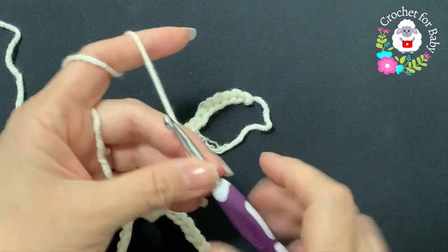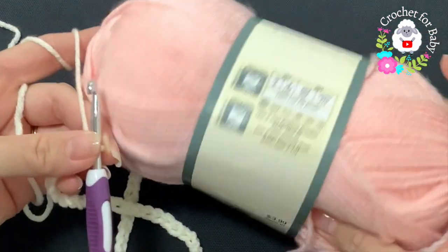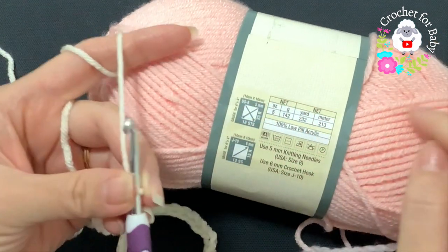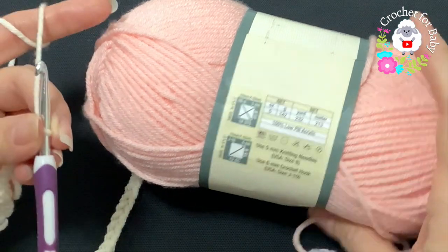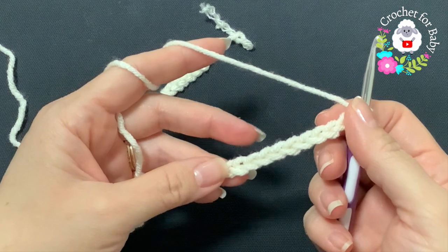To make this beanie hat I'll be using an H hook — a five millimeter hook — and medium number four yarn. I'm using yarn B in white to make the brim, and then the rest of the hat I'm going to use this light pink color.